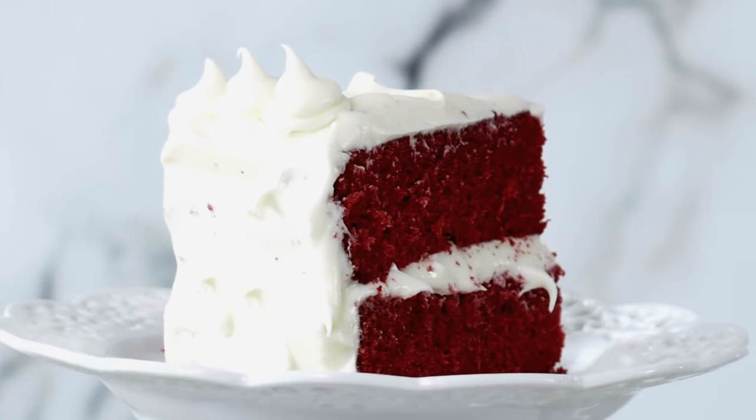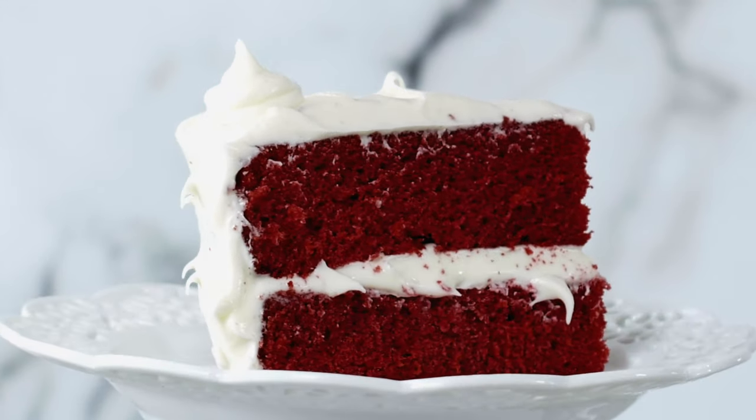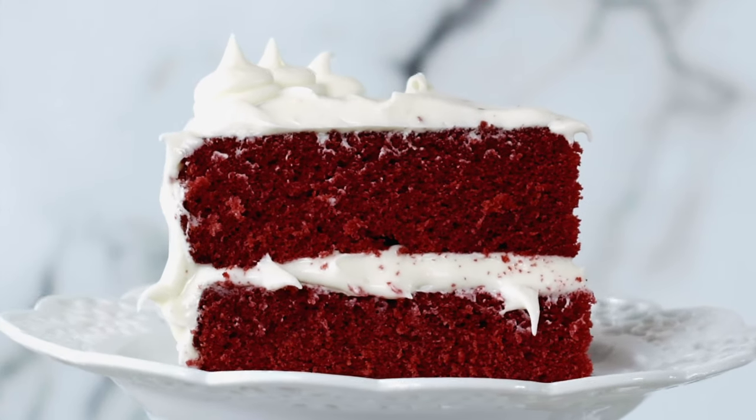Hi, I'm Sally from Sally's Baking Addiction and today I'm showing you how to make my favorite red velvet cake recipe. Red velvet cake is so much more than vanilla cake tinted red. It's very buttery with prominent vanilla and cocoa flavors, a little tang from buttermilk, and has a unique velvety smooth texture. It tastes fantastic with cream cheese frosting. I'm gonna walk you through the whole process today.